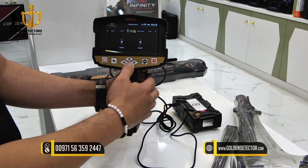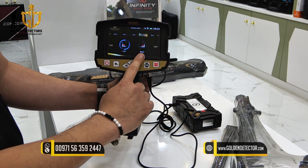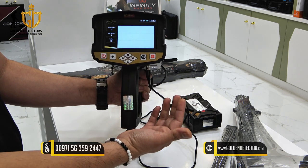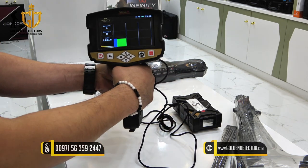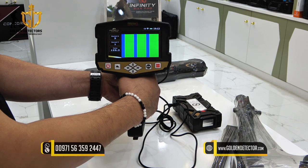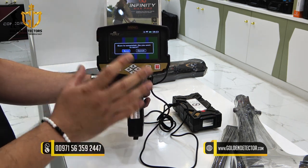For the size, you can adjust the width and the height. For the start point, you can choose left or right, whichever you prefer. After configuring all settings, press OK, then press the trigger button. In manual mode, you have to press for each step you take. You will then see the image of the ground, showing the tunnel wall or any hollow space underneath.